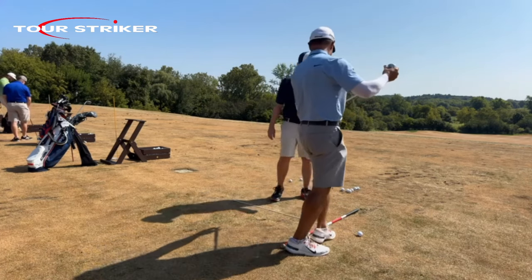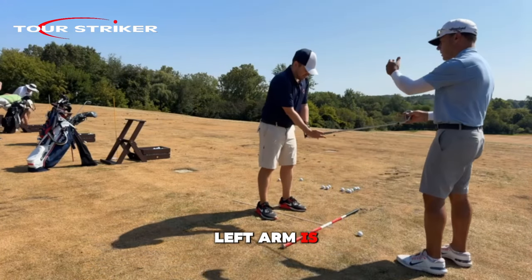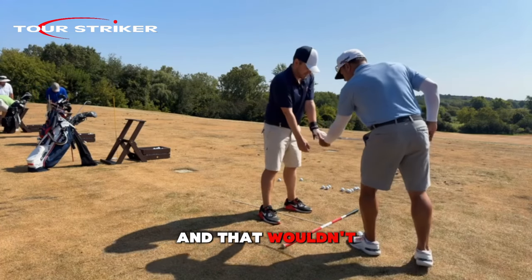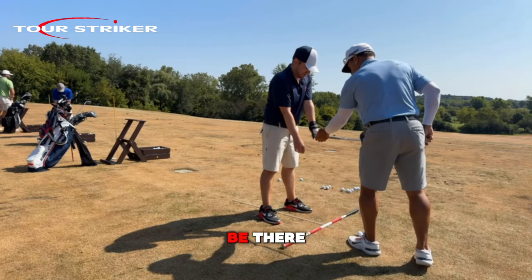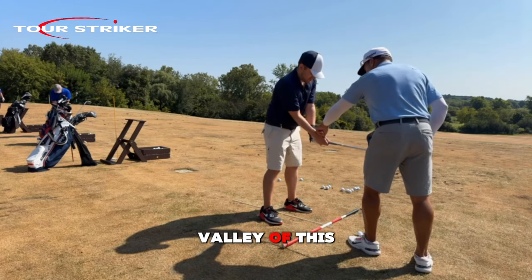So come on in here. Get your good left hand on — left arm is dominant on top of your Chicago logo. There you go. And that wouldn't be that turn, it would just be there. Put your right hand on — soft right elbow. Valley of this hand.